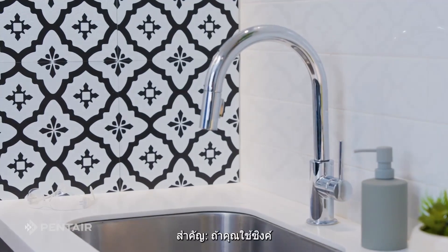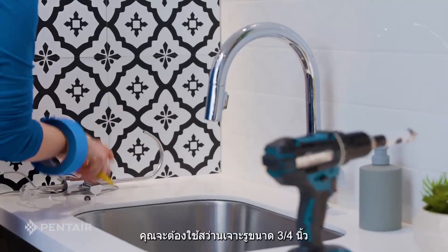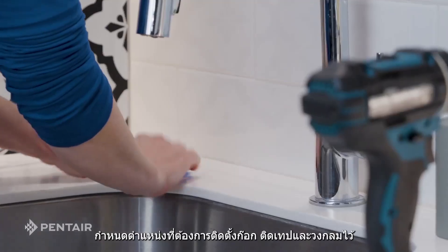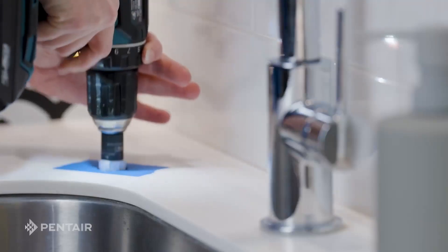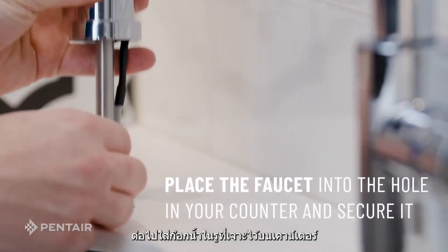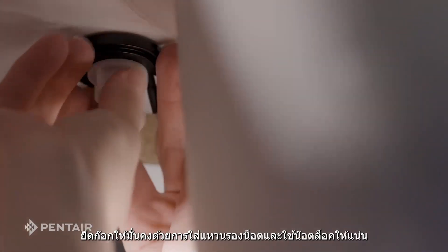Important: if you are working on a sink that does not have a hole for a separate faucet, you will need a three-quarter inch center punch to drill the hole. Locate the proper place for the faucet, tape it, circle it, and put on the safety glasses and drill the hole. Next, place the faucet into the hole in your counter. Secure the faucet by adding the washer and locking nut and tighten.